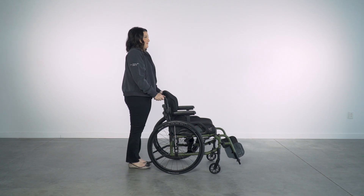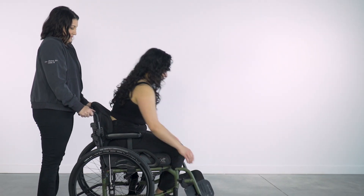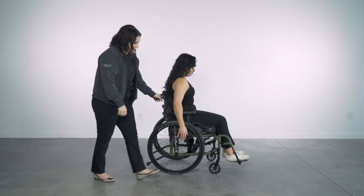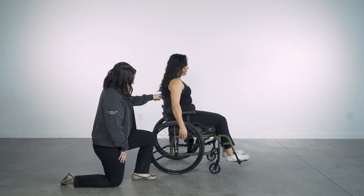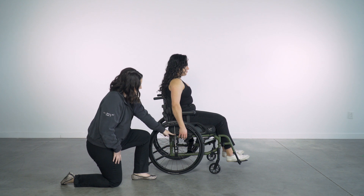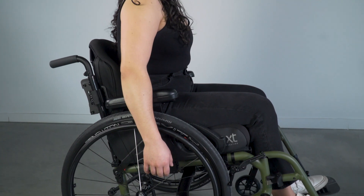Now let's go over how to perform a quick ideal check when a client is sitting in the wheelchair. I will invite my colleague to help me with this demonstration. Have your client sit comfortably upright with their arms down at their sides over the rear wheels. You will want to pay attention to the center of the axle and use a spoke to help you draw that imaginary plumb line straight upwards.